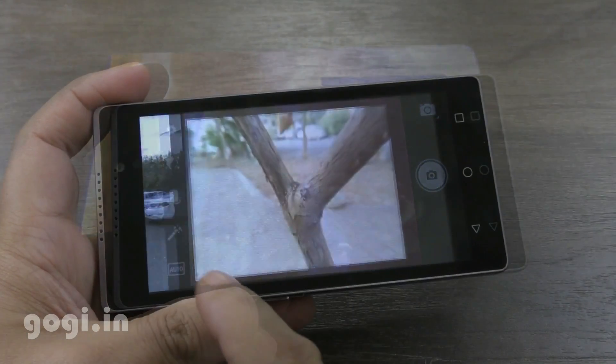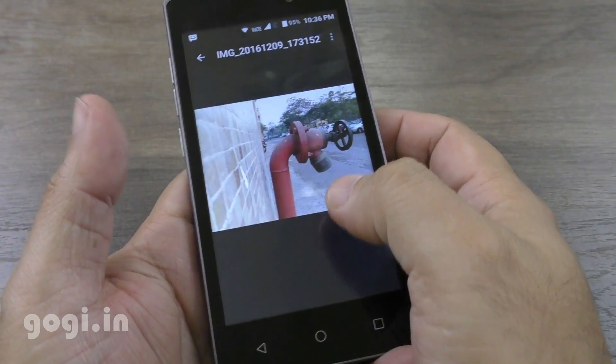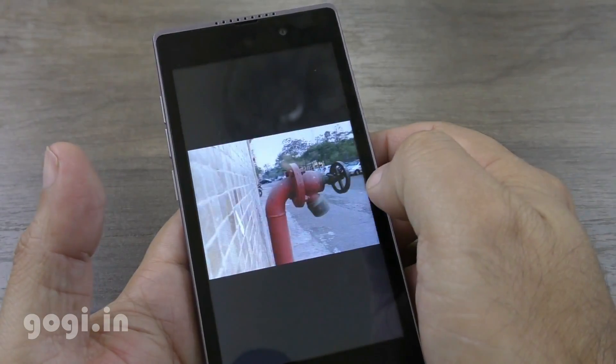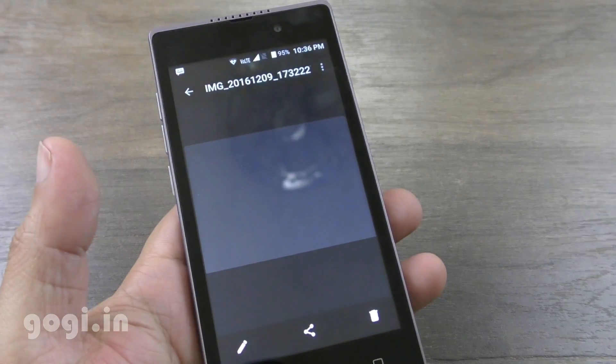The rear camera is 8 megapixel. Camera quality is just about okay, not really that great. For more sample images and videos, you can visit my website. This handset can shoot 720p videos — that is also just about okay. If you love shooting images, then this handset is definitely not for you.